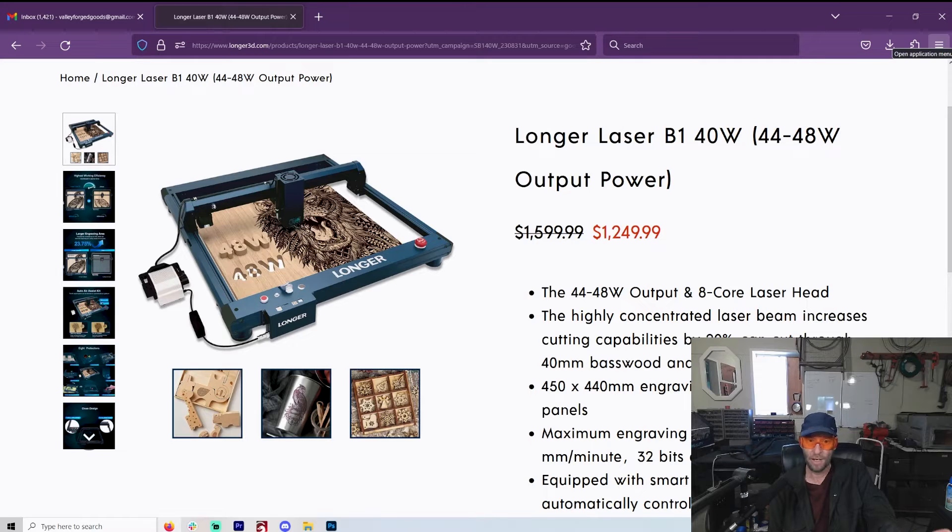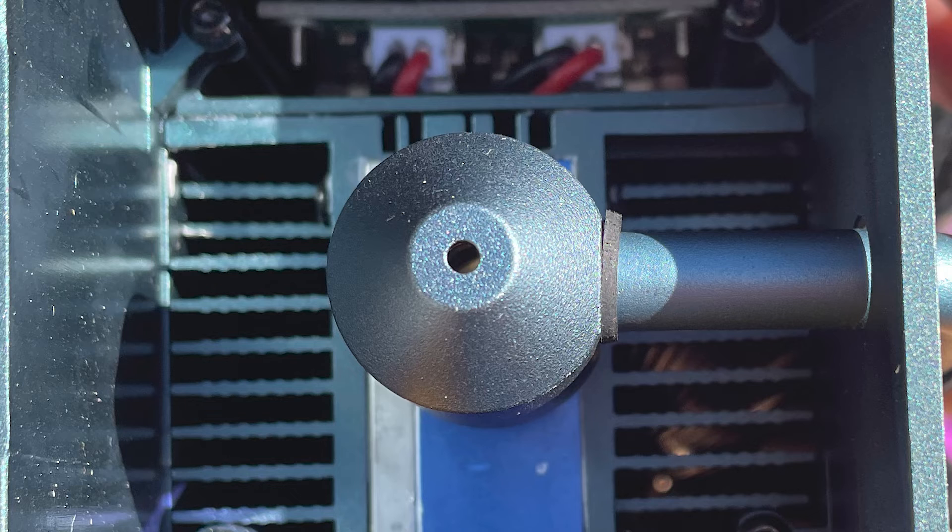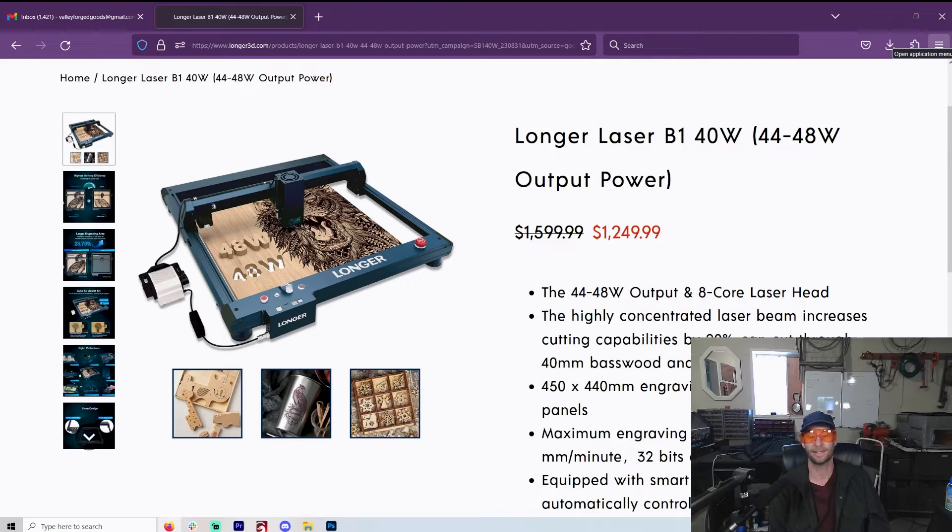I still only have one gripe with the Longer — the air nozzle that came out of the bottom was a little bit too big. It was an easy fix, all the channels that covered it agreed, but they fixed that on this one so you don't have to worry about that anymore. The only thing I can nitpick: the fan doesn't shut off when you're not using it. That is the only thing. You can turn it on and off through LightBurn, but Longer, please fix that.